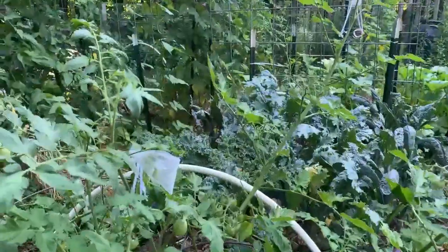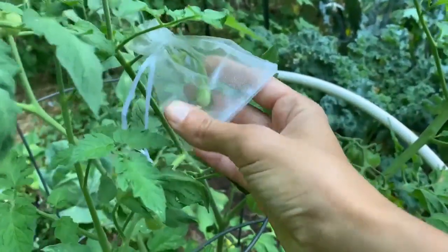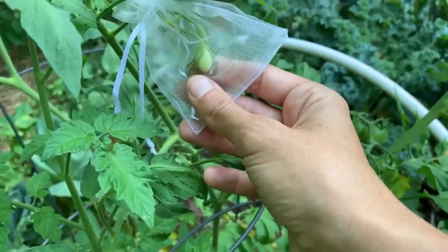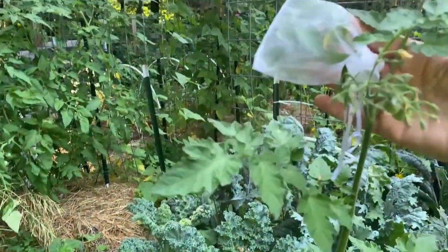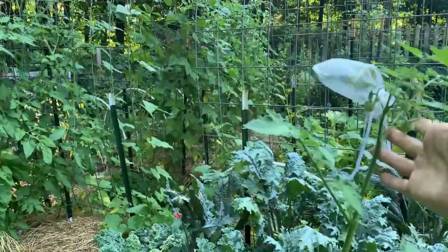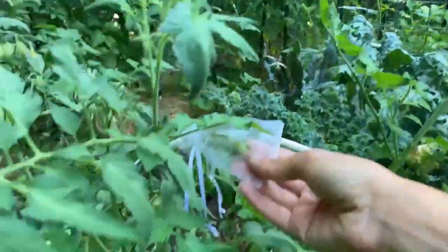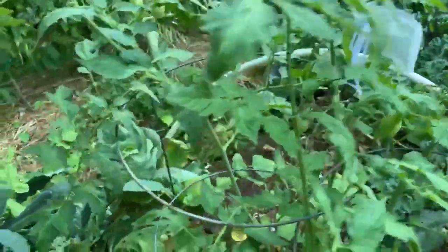Over here you can see I have a couple more tomato plants. These are the tomatoes that we bagged together so that we can hopefully save seeds from them. You can see that at least this one was pollinated, and that should have prevented cross pollination. Up here I've got another cluster. These are my sun gold select tomatoes, which is the open pollinated version of sun gold, so I'm hoping that these will give us some good seeds that we can save to grow this variety again and again.